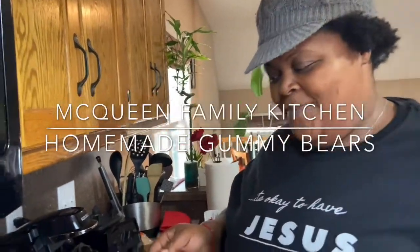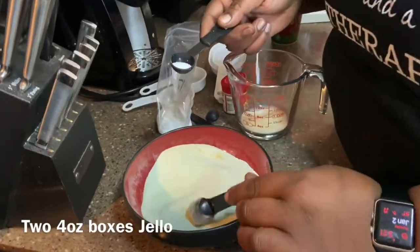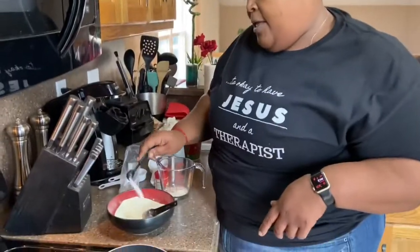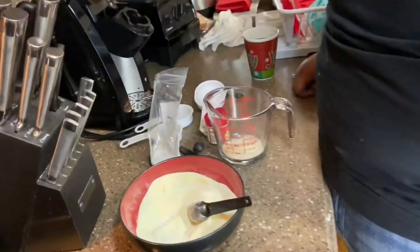Our first step was to take the jello out of the box and put it in a bowl. We're gonna add some citric acid, which is gonna give it that nice little sour that the kids like, but it's also gonna be a nice stabilizer to hold our jelly gummies. That's two packs of jello and about half a teaspoon of citric acid.